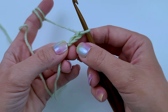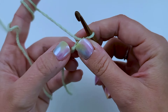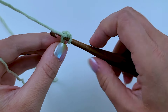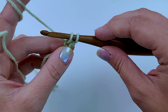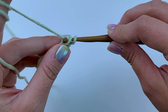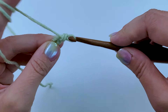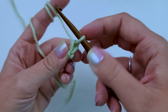I've got the front of my chains right here. I'm going to turn my work — see this bump right here? It's called the back bump. I'm going to work into it. I'm going to insert my hook into it, then yarn over and pull up a loop, so I have two loops on my hook. I'm going to yarn over, pull through one of those loops, and then I have two loops on my hook again. Yarn over and pull through both of those. I've completed my first chainless foundation single crochet.